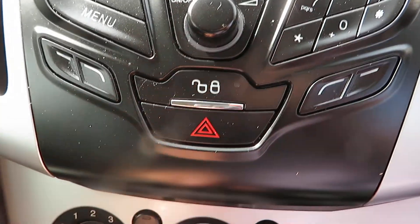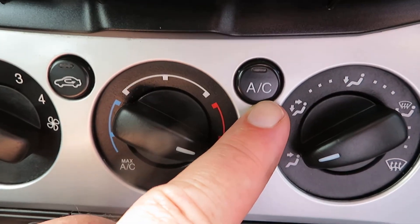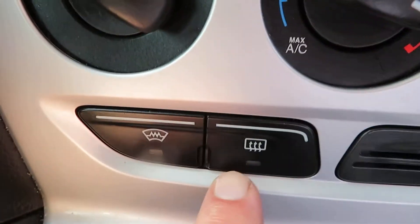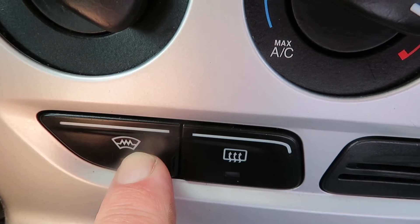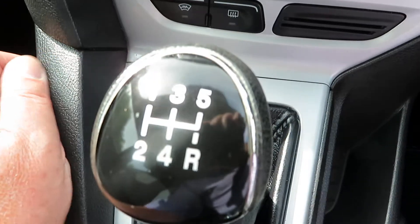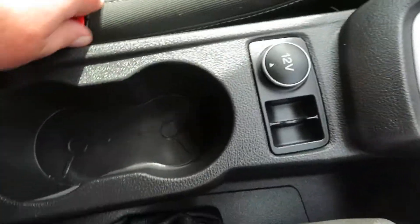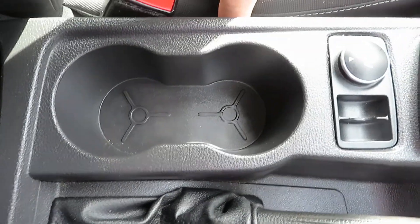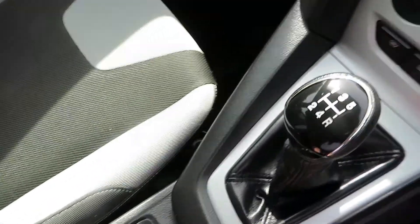Below that you've got your central locking, and then below that your heater controls with air conditioning, and your electric demist — front screen and rear screen. Five speed manual gearbox. In the centre we've got a cup holder, power point, and some storage. And in the back we've got a bit of storage as well.